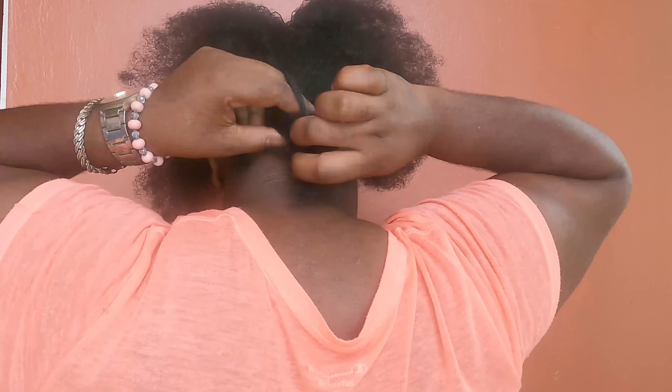In the back section, I won't be using a comb — I'm just going to use my finger to section off the back section. So I'm doing a little freestyle in the back, guys.